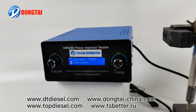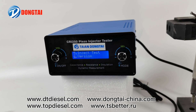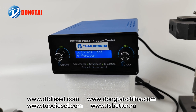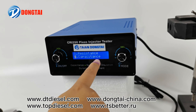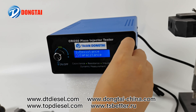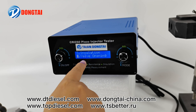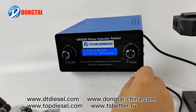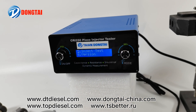Today we will show you our new model CRI250 piezo injector comprehensive tester. This tester can test resistance for piezo injector, capacitance for piezo injector, insulation resistance for piezo injector, dynamic armature stroke for piezo injector, and can drive the piezo injector.